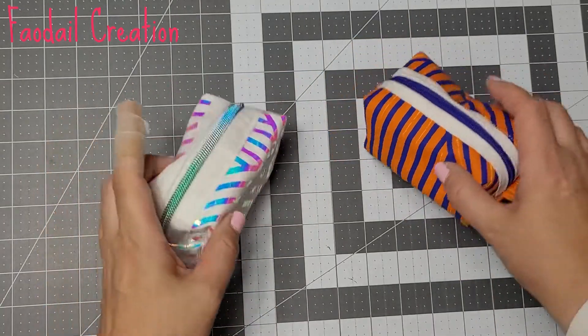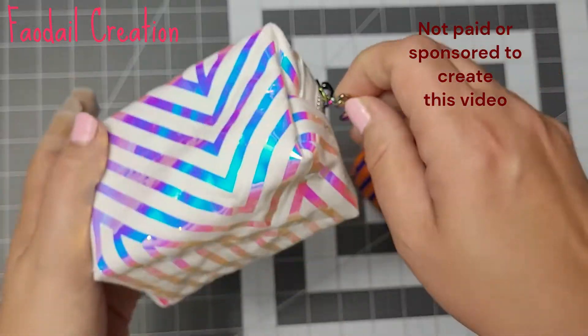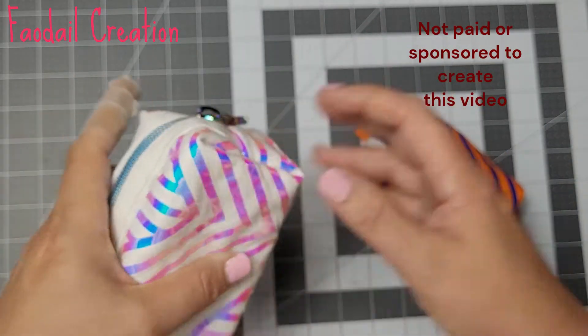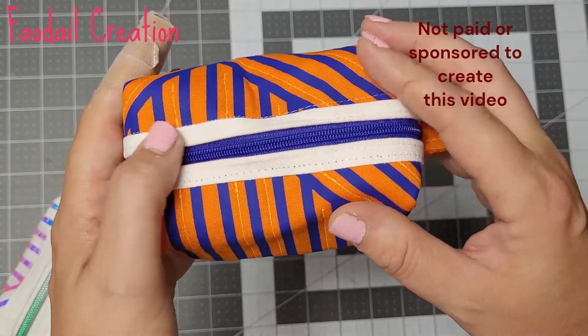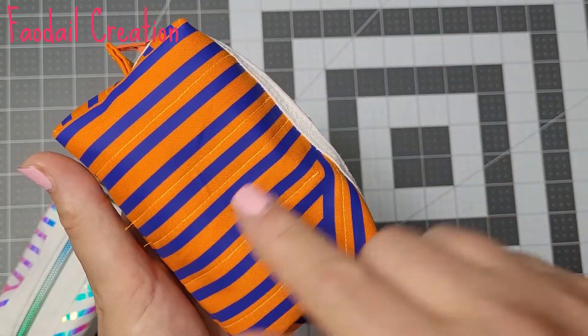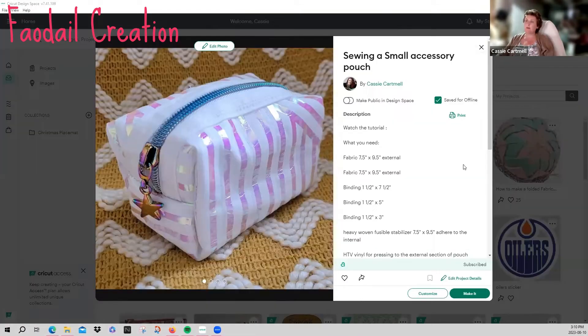Hello there and welcome to my video. As you can see, these are little zipper pouches. This one was made with a size 5 zipper and I used holographic thread for it, and I didn't put any tabs on each side. This one here is made with a size 3 zipper, it has tabs on both sides and is made with some regular vinyl. This is my Cricut home page — we're on day nine, sewing a small accessory pouch.